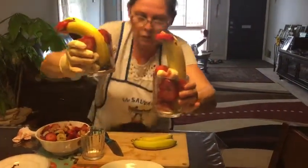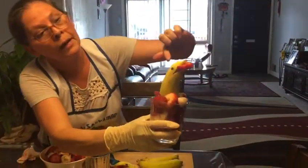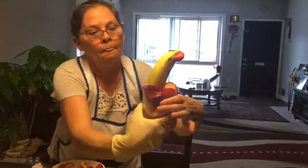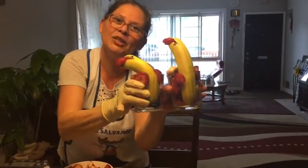I want to spin it so you can see better. I used a sharpie on it, I opened it and cut it — and that's the fruit. I hope you like it guys, bye bye, see you!